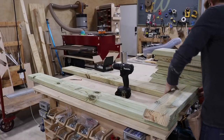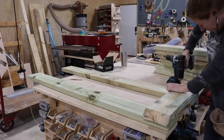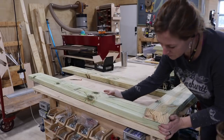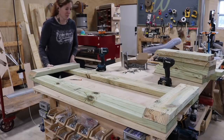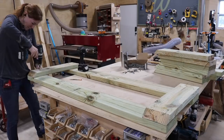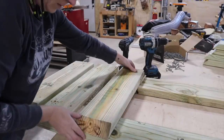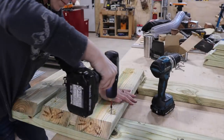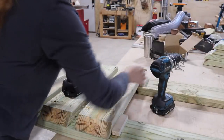To start assembling, I positioned one of the deck pieces on one end, and after making sure it was square to the bottom runners, I used a pre-drill and screws to attach it. I repeated the steps on the other side, again making sure all sides were square to the runners. Then I filled in the middle, spacing the deck boards evenly across. To make this task quicker, I cut two spacers to size and moved them along as I was attaching the boards.